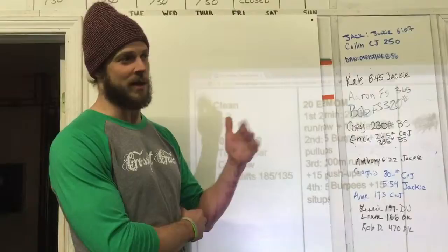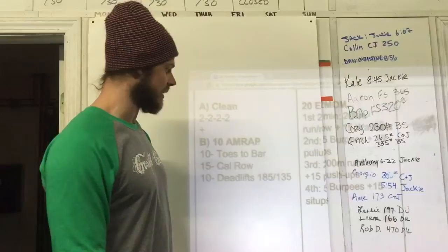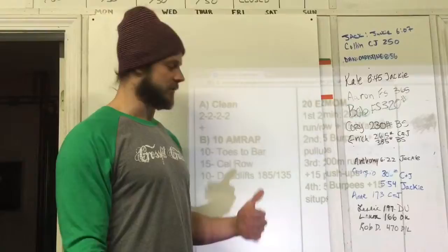That's one of the ways I get around the mental fatigue of staring at that screen. Then 10 deadlifts — the suggested weights are 185 and 135, and by all means feel free to scale up or scale down.